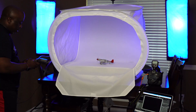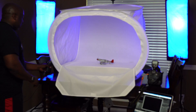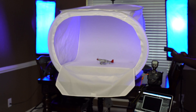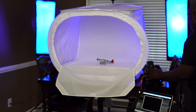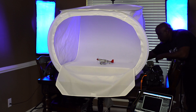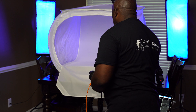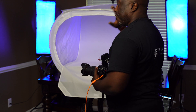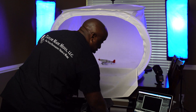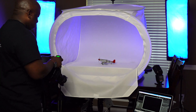Now we're going to put our first product in and turn on the speed lights. The speed lights I'm using are very inexpensive — the Yongnuo NY560. I'm using three: one on each side and one in the background. The camera is set so the ambient room light isn't affecting the picture. My settings are ISO 100, shutter speed 1/125, and aperture f/6.3.